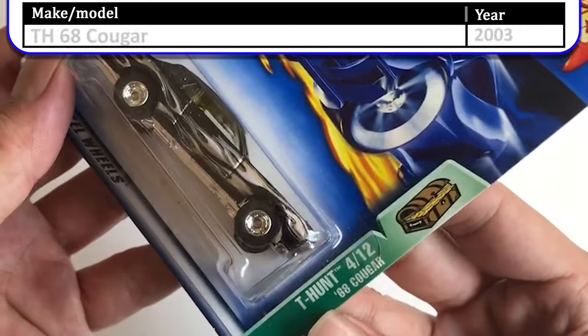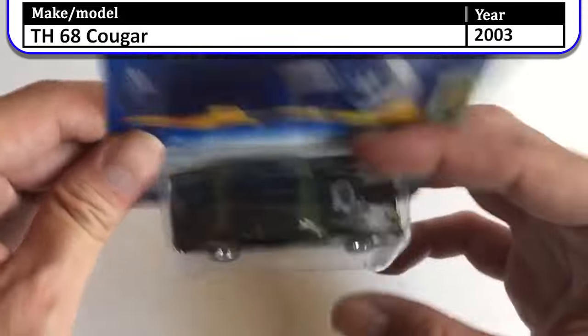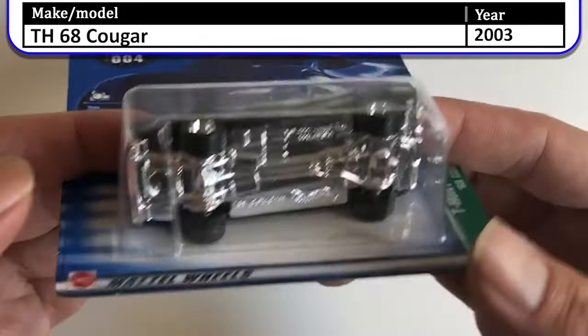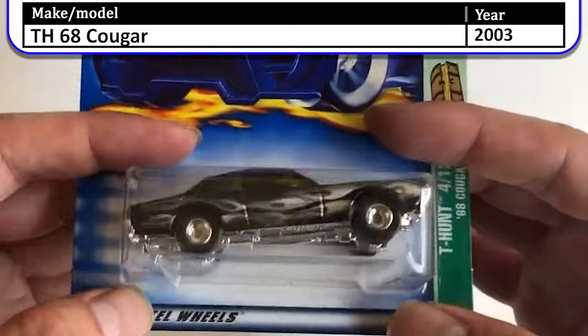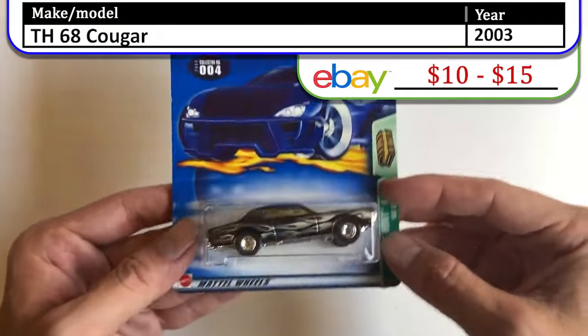What's this? Treasure Hunt — '68 Cougar with Real Riders on the bottom. This car doesn't move at all — they put it in the smallest packaging they could possibly fit it in. Real Riders Treasure Hunt, number four out of 12, '68 Cougar.